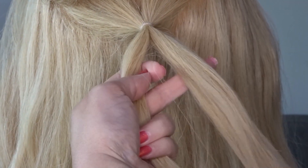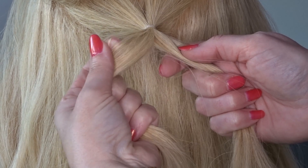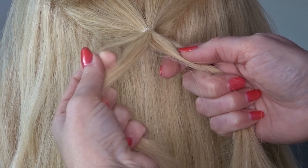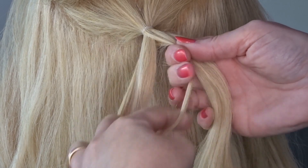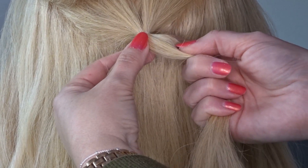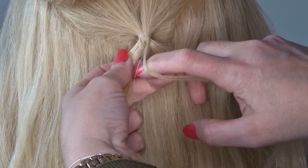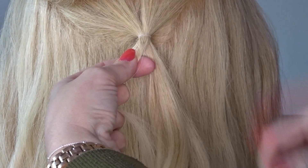Now we're going to do a fishtail braid, so to do this you split that little section in half. Take a very thin slice of hair from the outside of the left hand strand and cross it over to join the right hand strand. Then take a very thin slice of hair from the outside of the right hand strand and cross it over to join the left hand strand.